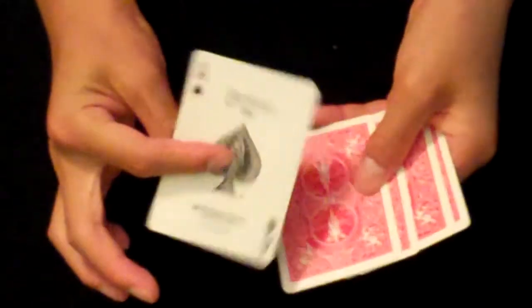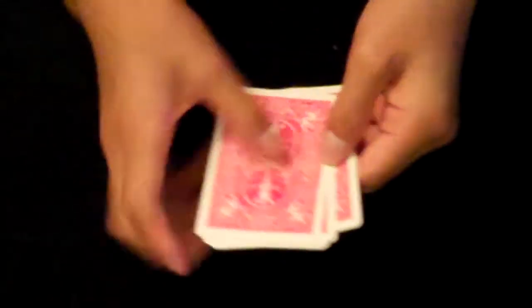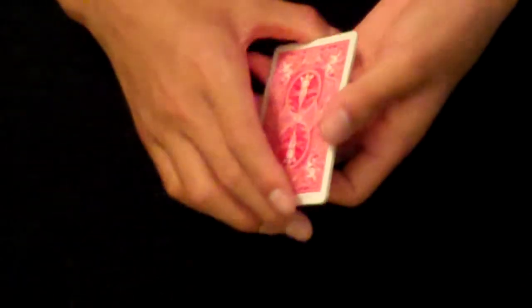But then it will end up at the top, so you could either do a reverse count or something like that. And if you do it really fast, here's how it looks.